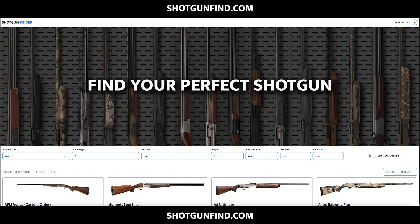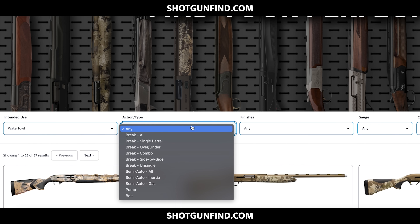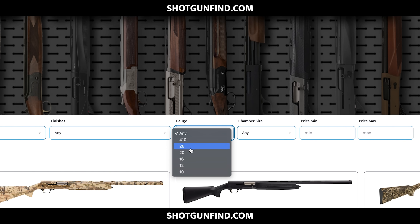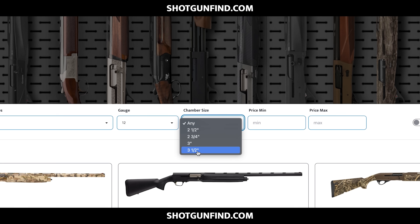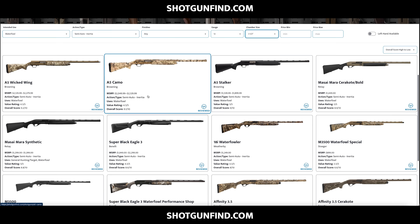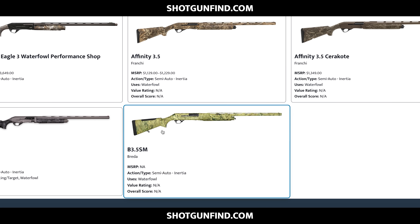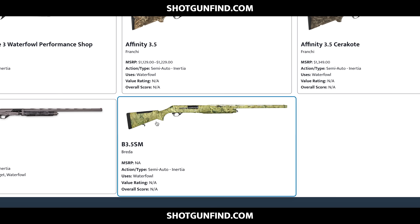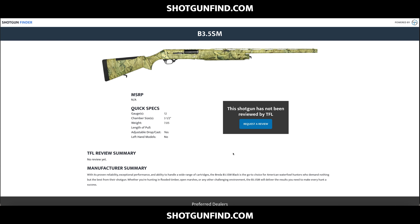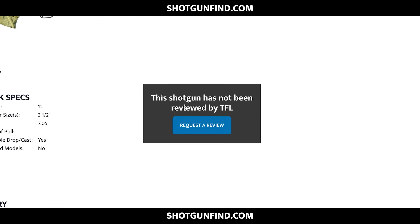Let's find a shotgun to review using the shotgun finder tool. I've been looking for a waterfowl gun — I'd like it to be inertia, 12 gauge, 3.5-inch chamber. What do we come up with that we haven't reviewed yet? Here's one: the Breda B 3.5 SM. They are now being imported back to the United States — I'm excited to check these out. We don't have a video on it, but that's about to change right now.